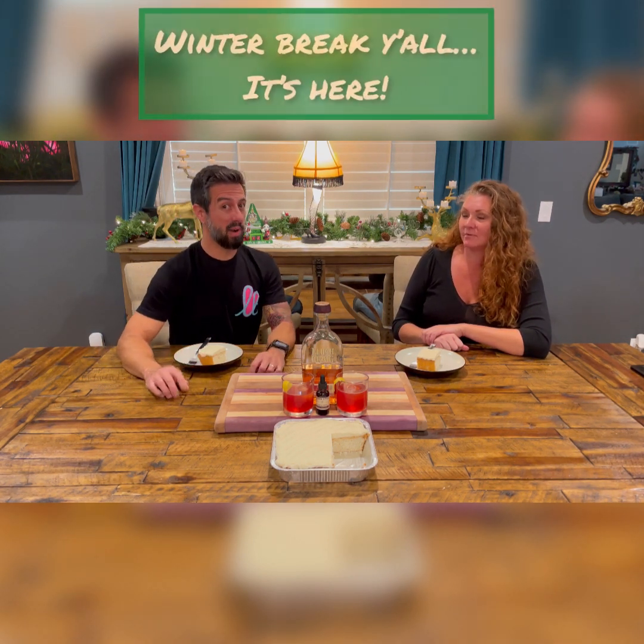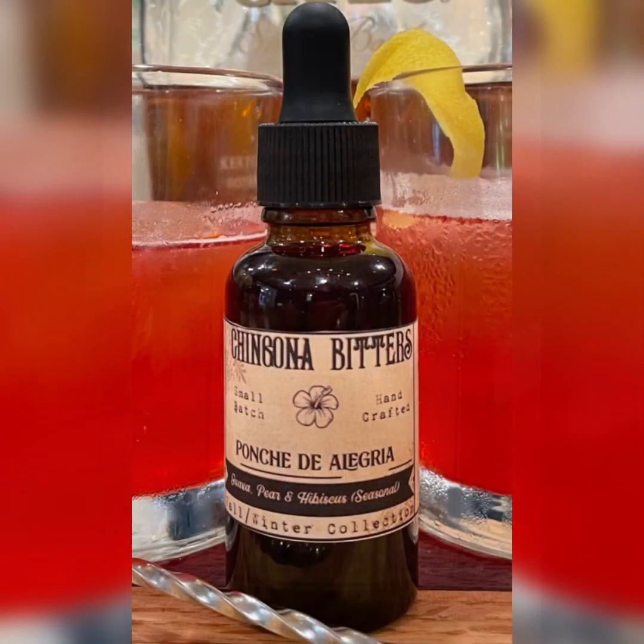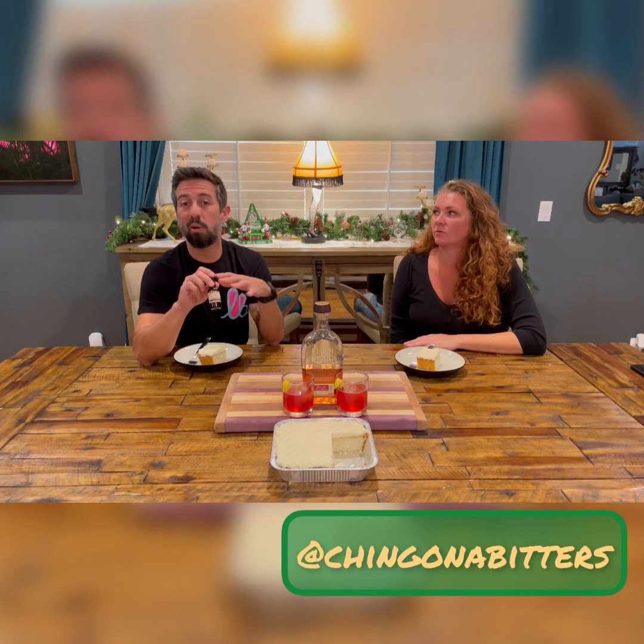The cocktail we chose is called Winter Break. We've used Elijah Craig bourbon, and the cocktail also has cranberry juice, lemon juice, ginger liqueur, and apricot brandy. Last but not least, we use Chingona Bitters called Poncho de Alegria, which highlights guava, pear, and hibiscus. Our girl Beatrice is still taking orders — you can go to her Instagram at Chingona Bitters to check out her order deadlines and what she's got going on.